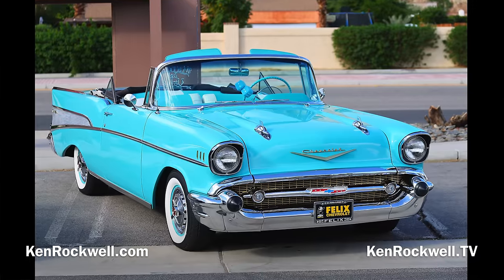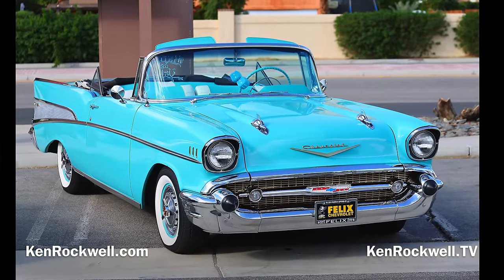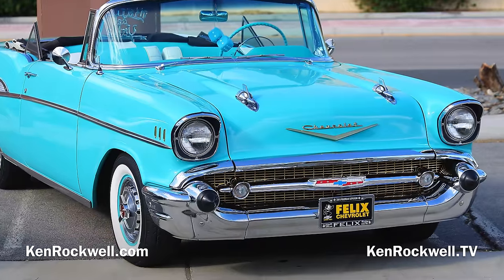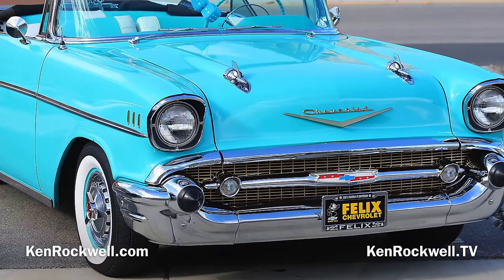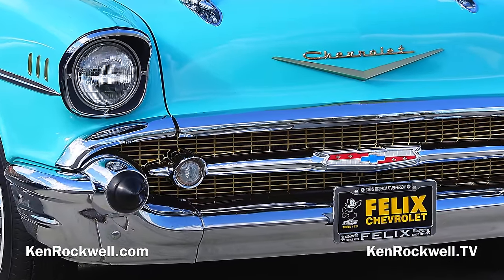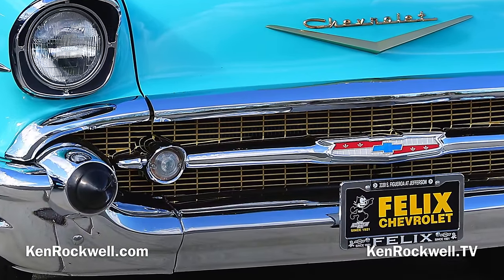Here's a Chevrolet, shot with the same 28-135 EF lens at 105mm at f/6.3 at 1/160th of a second at auto ISO 100. And this is as it was shot — no software fiddling, just right as it came out of the camera.